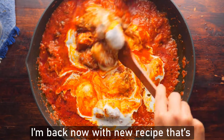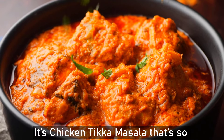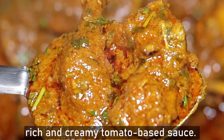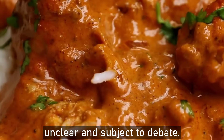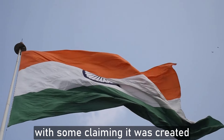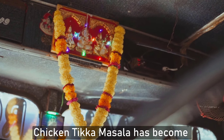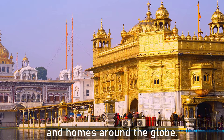Hello all friends. I'm back with a new recipe that's really special and now spread all around the world. It's chicken tikka masala, a popular Indian dish known for its tender marinated chicken pieces cooked in a rich and creamy tomato-based sauce. The exact origins are somewhat unclear and subject to debate — believed to have originated in the Indian subcontinent, with some claiming India and others suggesting the United Kingdom. Regardless, chicken tikka masala has become immensely popular worldwide, enjoyed in Indian restaurants and homes around the globe.